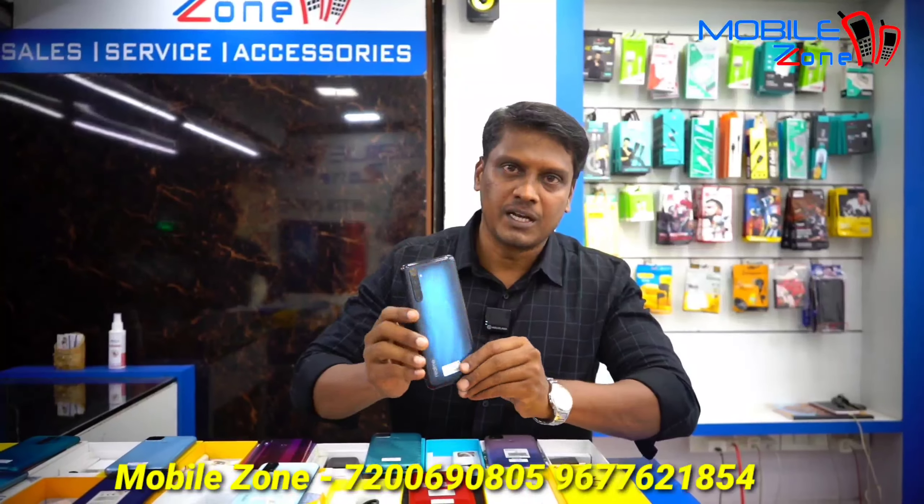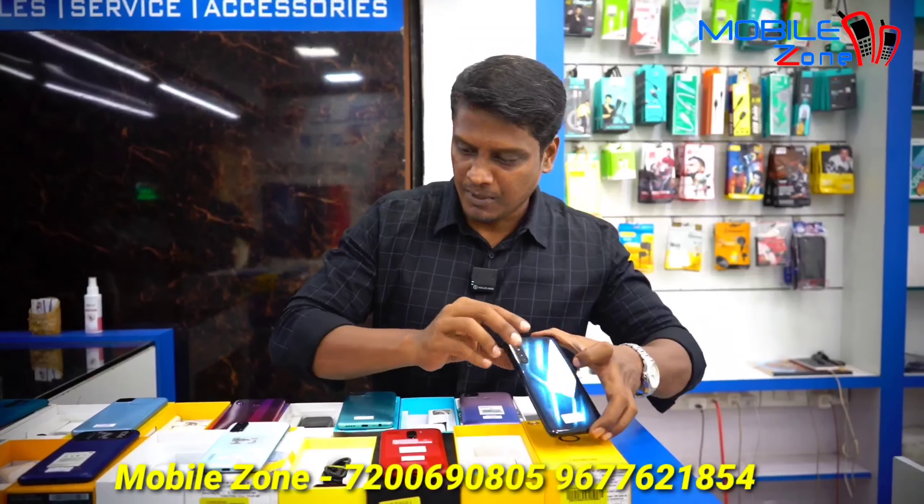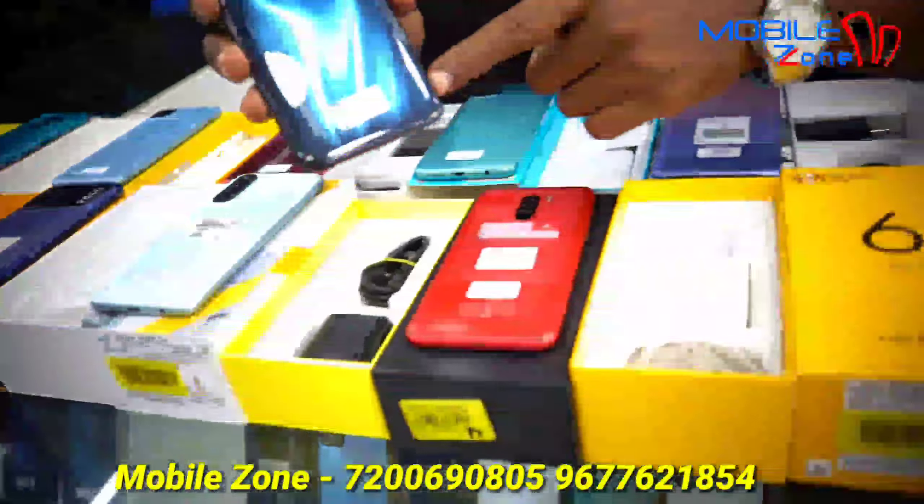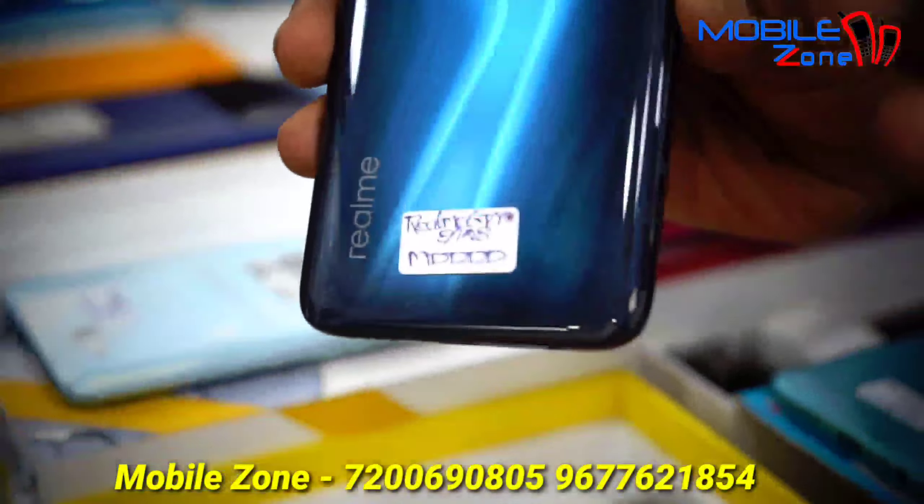This model is Realme 6 Pro, 8GB RAM and 128GB internal memory, priced at 12,000. There is a small scratch on the camera lens — you can barely see it. It's otherwise perfect.